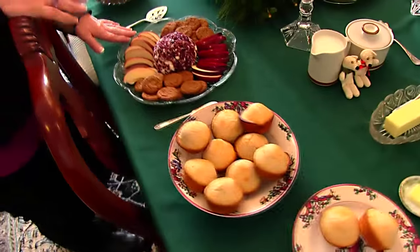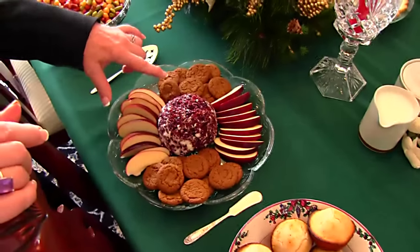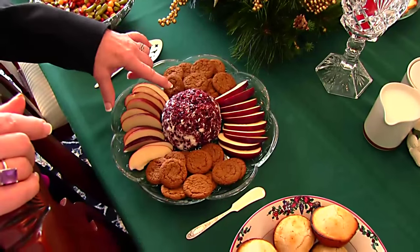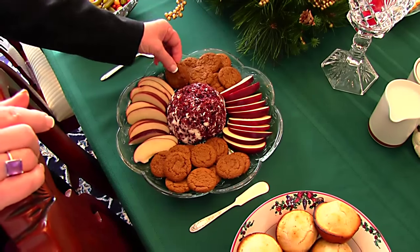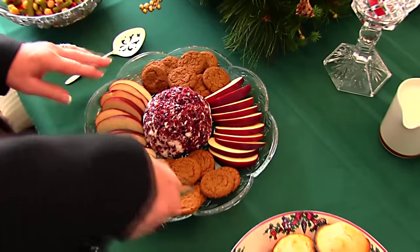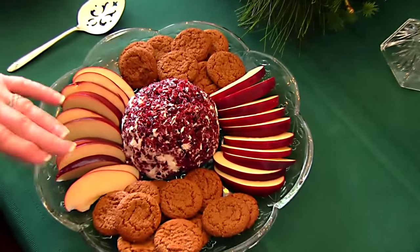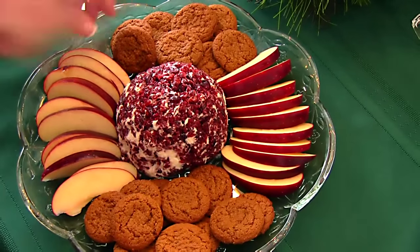Next I have my appetizer, which is a cheese ball — this is a cranberry feta cheese ball. With that I've decided to use ginger snaps and sliced apples. These are red delicious apples. When you put them on a plate like this, sprinkle them with a little lemon juice or lime juice to keep them nice and fresh looking.